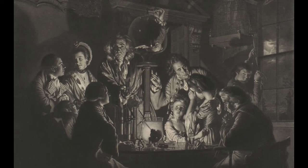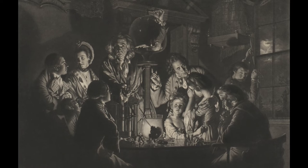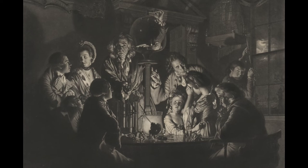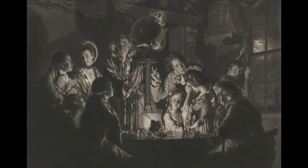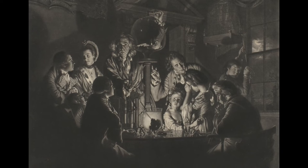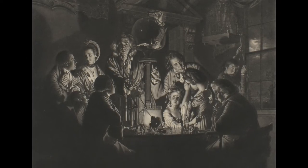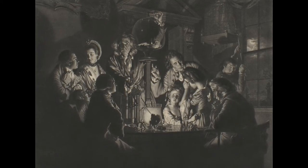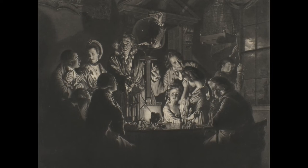Now let's turn our attention to the printmaking process itself. What is a mezzotint? A mezzotint is a type of print that involves carving the image into a metal plate. Mezzotint's most striking characterization is its high tonal contrast, created by roughening the entire plate with a tool called a rocker, and then scraping and polishing away the roughened parts to create the lighter areas of the print.